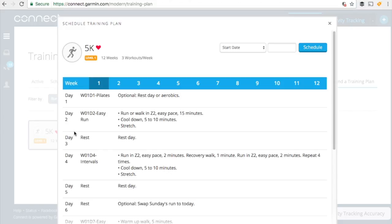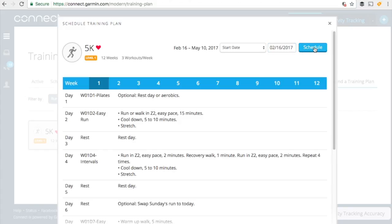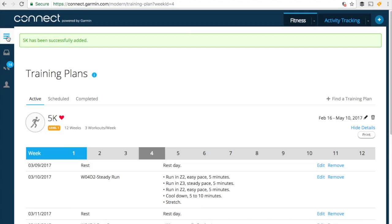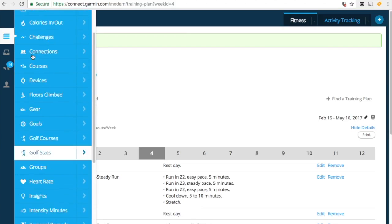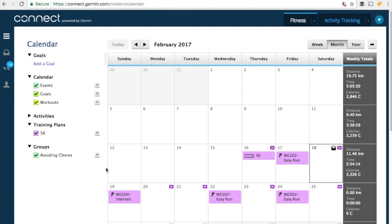It's three workouts a week over 12 weeks. We can actually see the suggested training plan over those 12 weeks. We can also set up a start or finish date. Here we're going to set day one of our training and click on schedule. That will move those 12 weeks of runs over to our calendar. We can simply go over and select calendar, where you can see the workouts are scheduled.